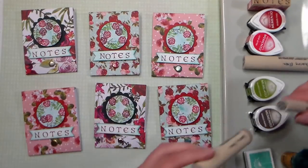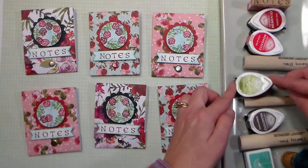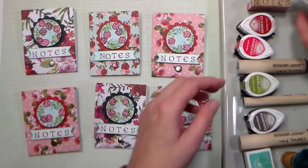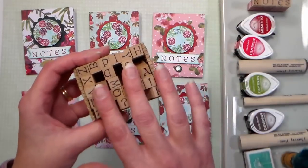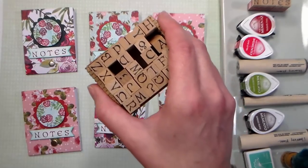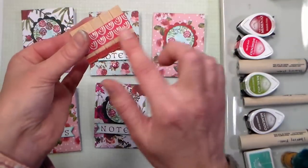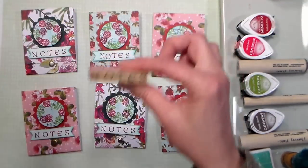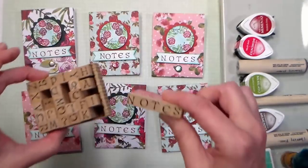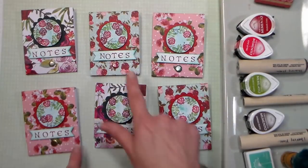I also have a variety of different inks: a brown espresso truffle, bamboo leaves for green, and for red I'm using love letter and rhubarb stock. I also have a little set of alphabets — this is probably one of my first stamp sets, I got it about 15 years ago. What I did is spell the word 'notes' and taped them together with washi tape so I wouldn't have to stamp each individual letter. That's a quick tip if you like little letter stamps — they can be found pretty affordably at any big box store.